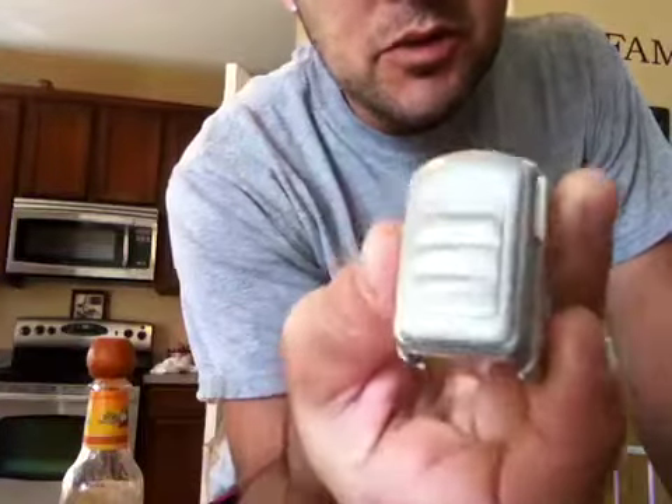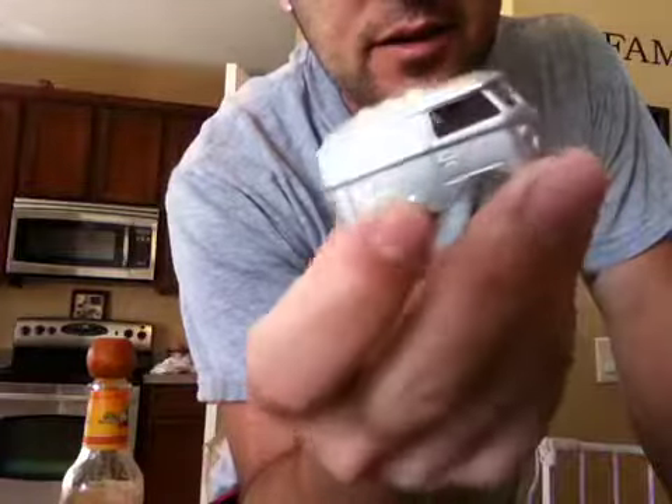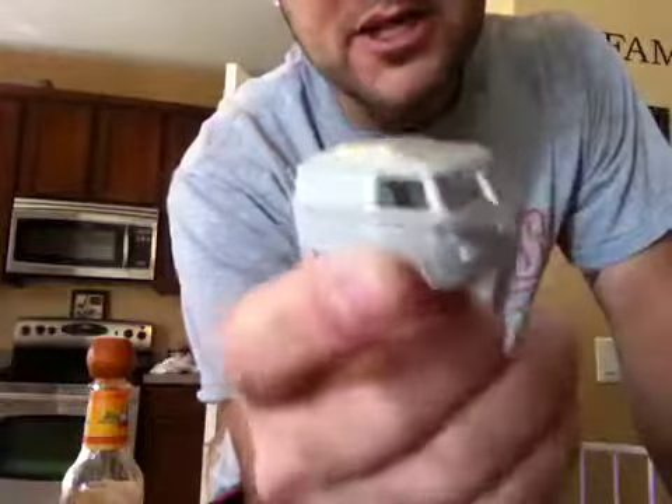It looks pretty cool. Look at the back — real nice and smooth. There's another angle. Another angle. Yeah, I'm gonna finish this today.